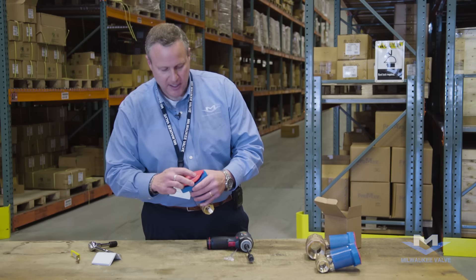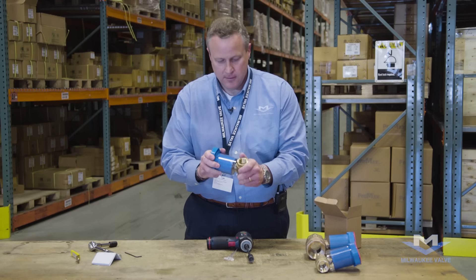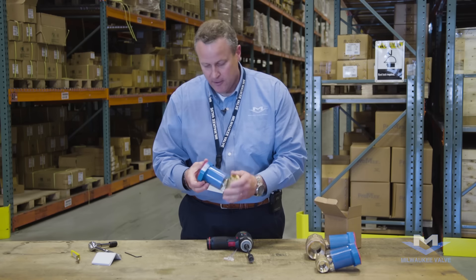Replace the top cover. You may now use the handle to operate the valve.